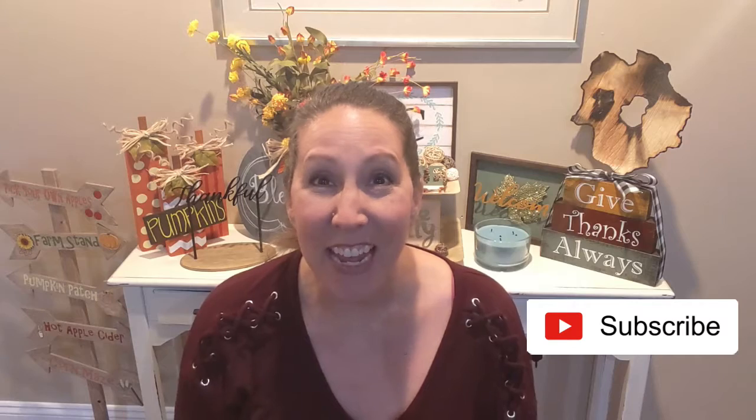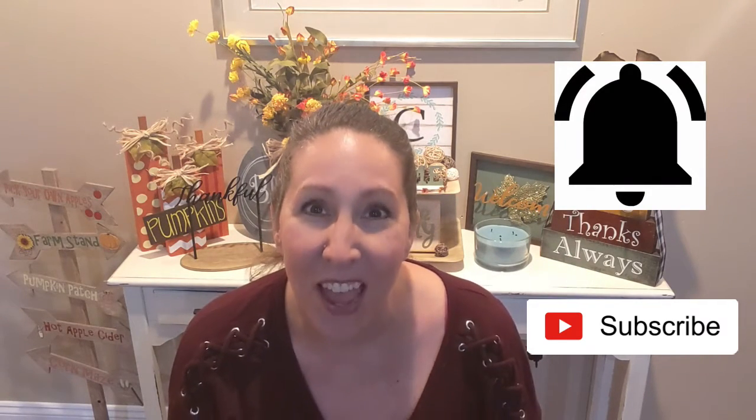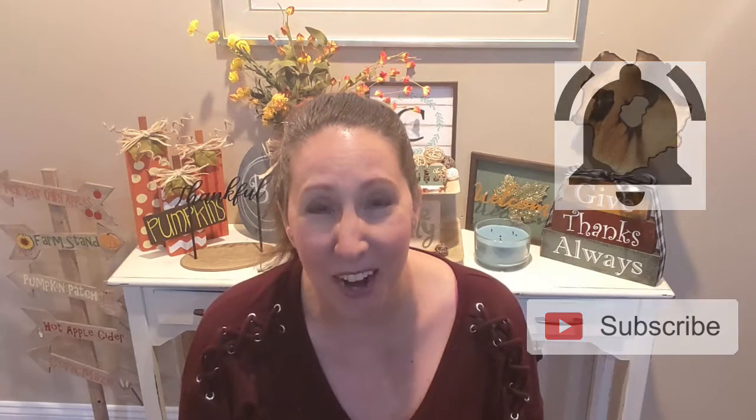Hi everybody, welcome back to Crafted by Kori. If you are new, I'm Kori and I'm really excited that you're here. Thank you so much for taking the time to watch. I hope that you'll consider subscribing and hitting that little bell so you get notified every time I upload a new video. And to my subscribers, thank you so much for your ongoing support. I love reading all of your comments and interacting with you all. It really warms my heart.